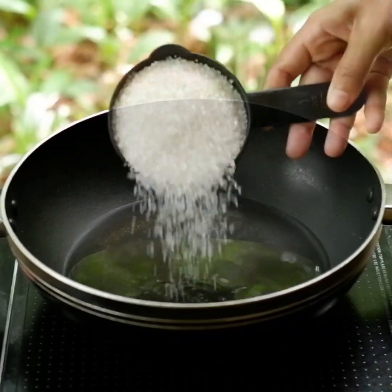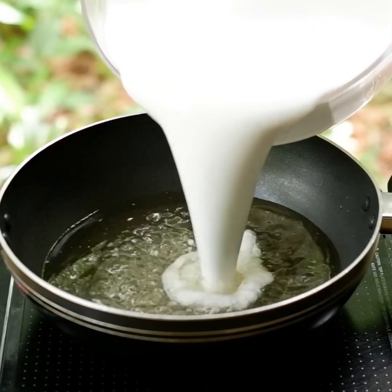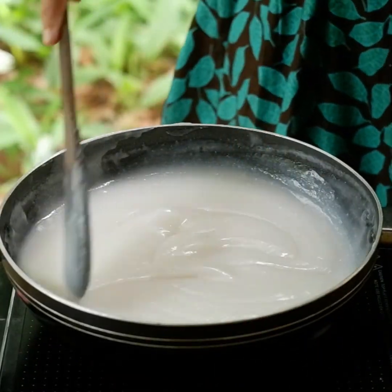I'm going to mix it in a pan. I will mix it in a pan.